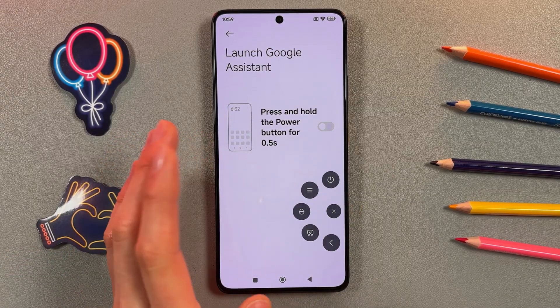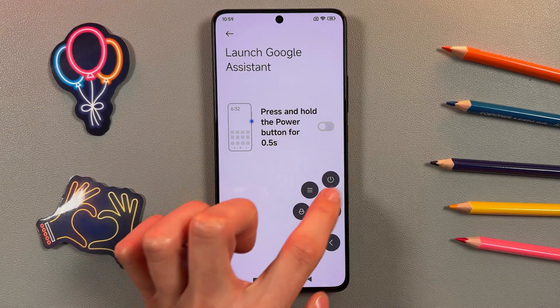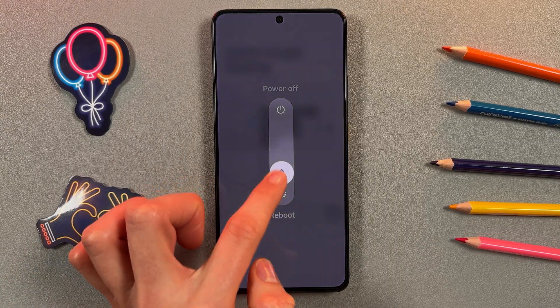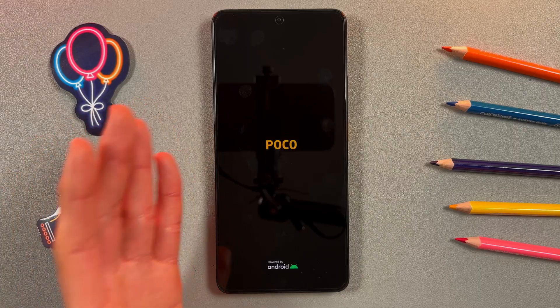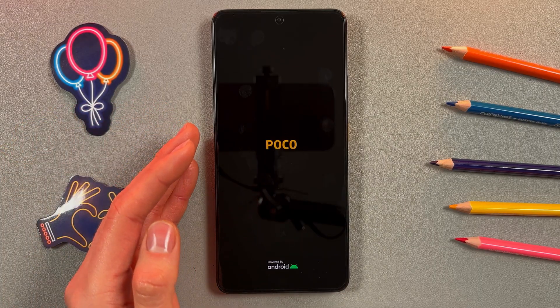We're pressing again on the Assistive Touch button, pressing the On/Off icon, and choosing Reboot. And there it is — we just restarted our Poco XX Pro. I hope this video was helpful, thank you for watching.